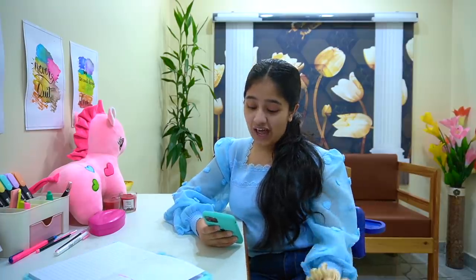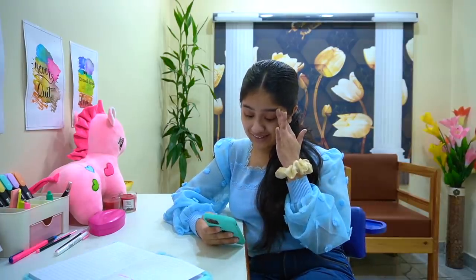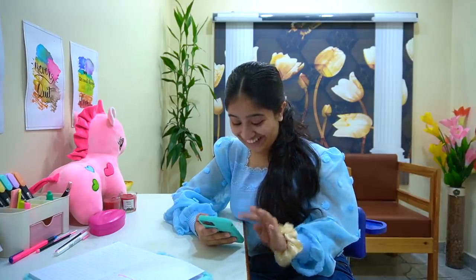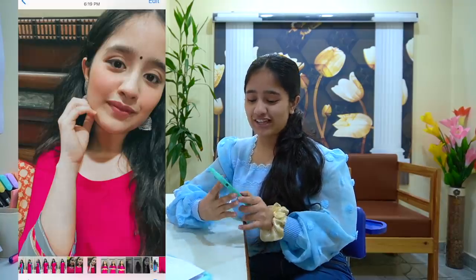The last picture I clicked — I thought it was going to be embarrassing, but actually it's a nice picture, thankfully! So this is the picture that I clicked.